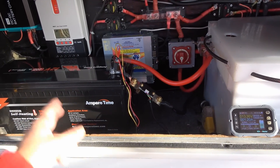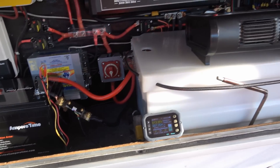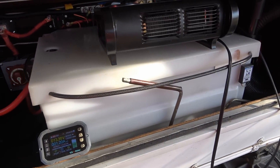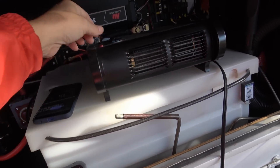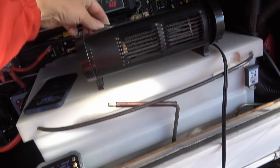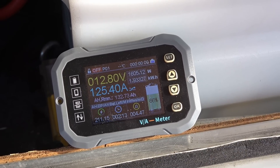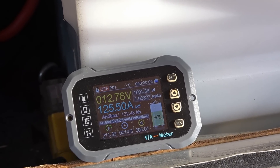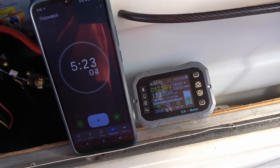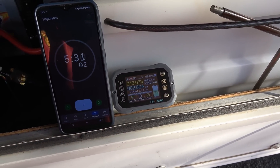I was curious why this would run above the 100 amp discharge rate listed in the manual, so I'm going to try another test using my heater to crank it up and see if it shuts down after several minutes. There we go — drawing 125 amps. Let it go and see if it shuts down. I'm above the five minute mark and still going — drawing 127 amps.